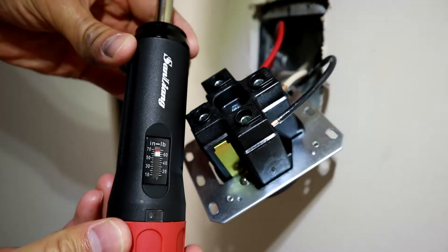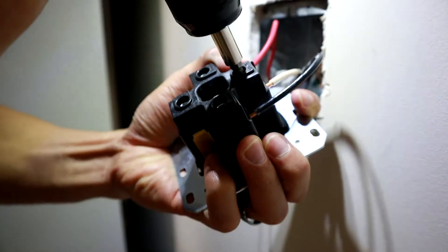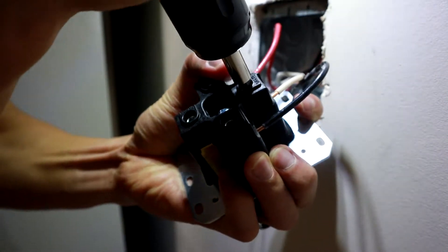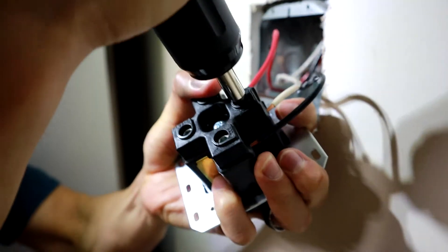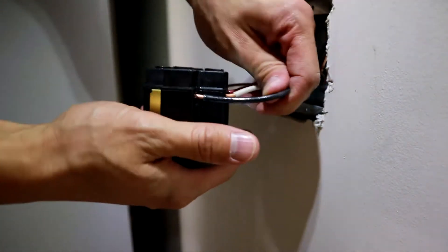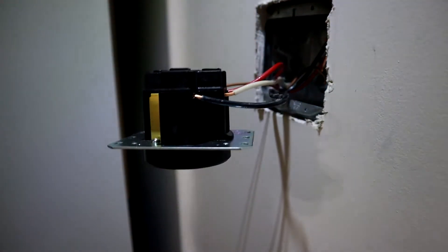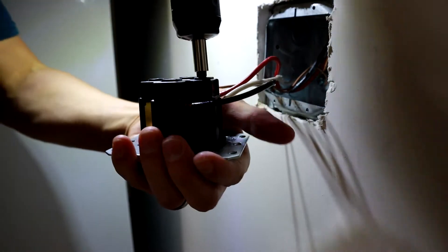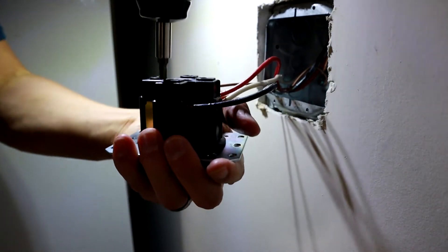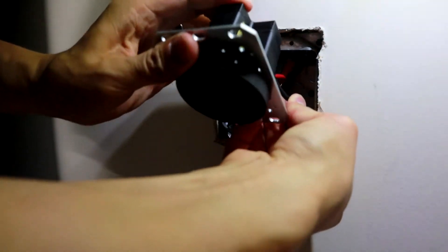Once you've screwed those in, take your torque screwdriver, set it to 75 inch-pounds, and torque those down. This is quite a bit of torque, so you might want to use a glove because the outlet was digging into my hand. Then go ahead and move the wires around — even pretend like you're trying to jam it into your metal box — and then re-torque them down to make 100% sure that they're tight and to torque spec. This is really important to make sure that the outlet doesn't melt on you or cause a fire.